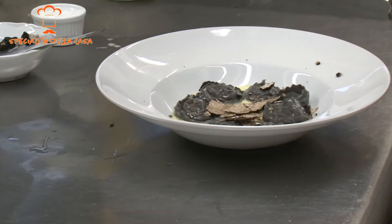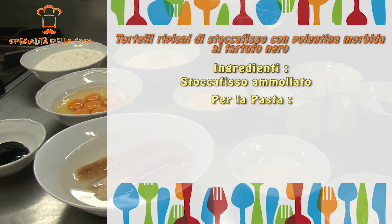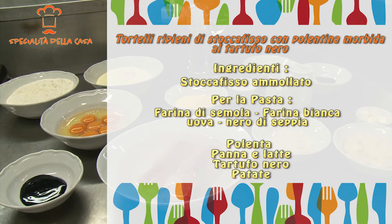Gli ingredienti che servono per fare questo piatto sono lo stoccafisso ammollato, gli ingredienti per fare la pasta quindi farina di semola, farina bianca, rossi d'uovo e uova intere, e un pochettino di nero di seppia per dargli il colore, polenta, panna e latte, tartufo nero e un pochettino di patate.